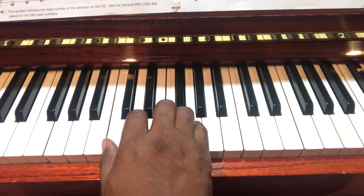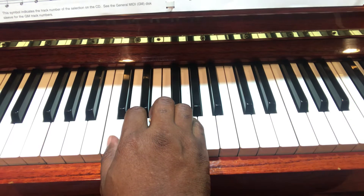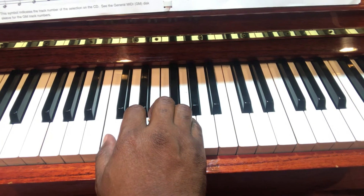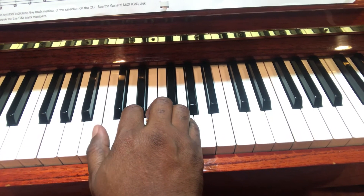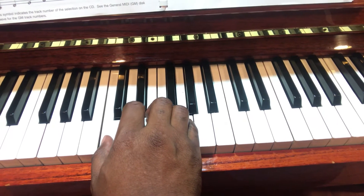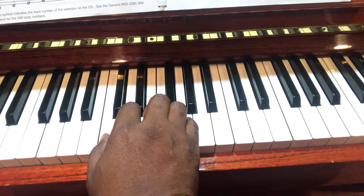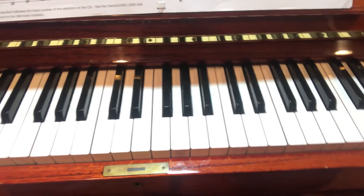Remember, just like in the Alfred book page nine, the right hand has a finger assigned to every key, and each finger is given a number. The thumb is number one, two, three, the ring finger is four, and the pinky is five. With the left hand it's the same concept, except it is